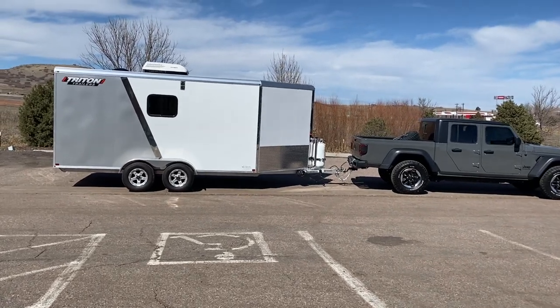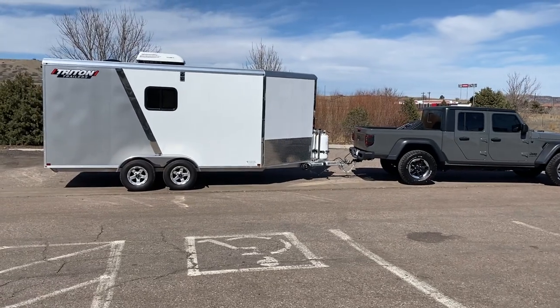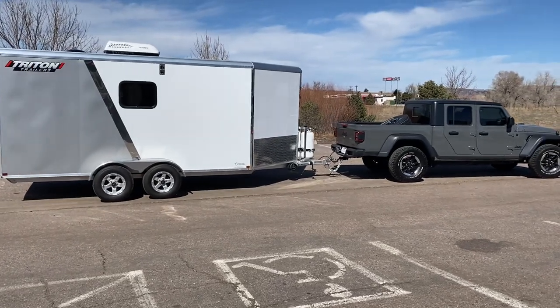Hey guys, it's Colorado Trailers. Here's a really sweet setup — this is our Triton all-aluminum trailer. This unit is an amazing little unit; it's insulated with windows, AC power, and even has a propane heat package on it.